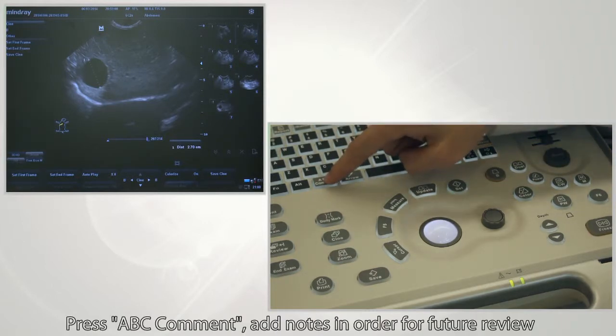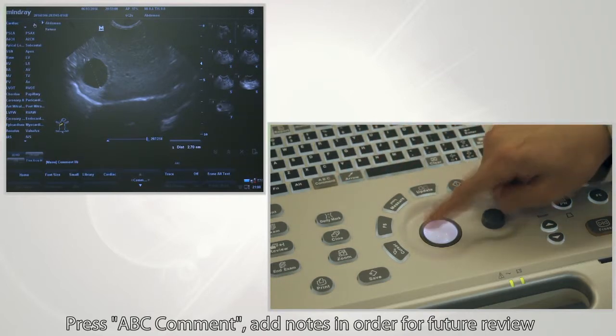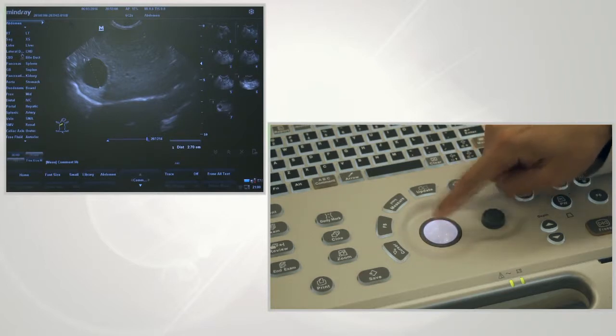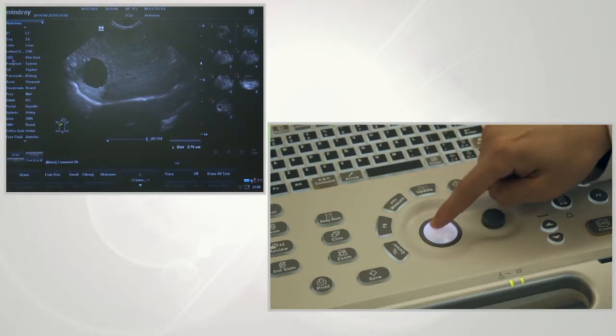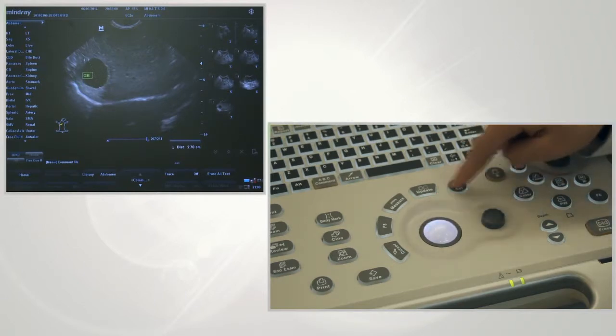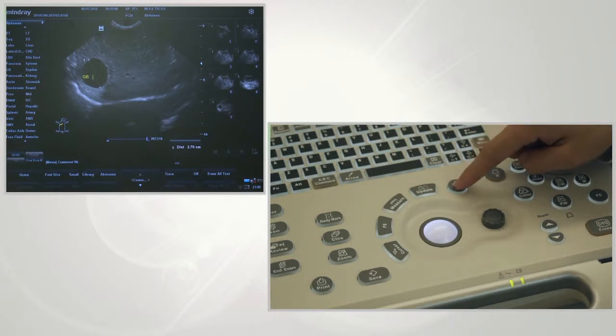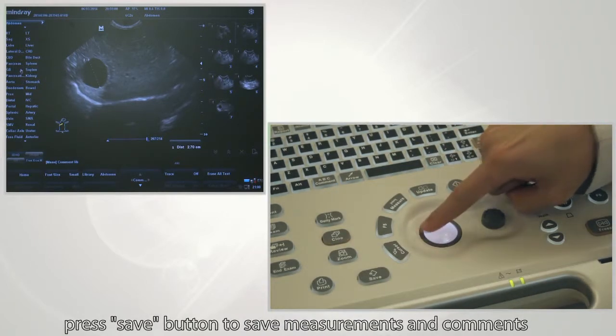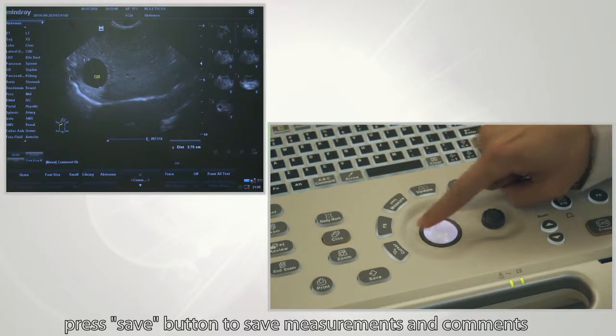You can press the ABC comment button to add comments for future review. Press the clear button to delete wrong measurements and comments. Press the save button to save measurements and comments.